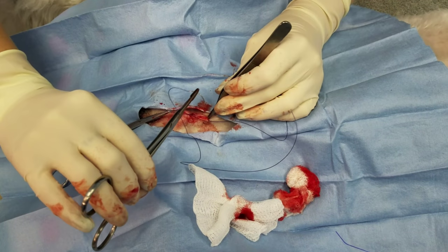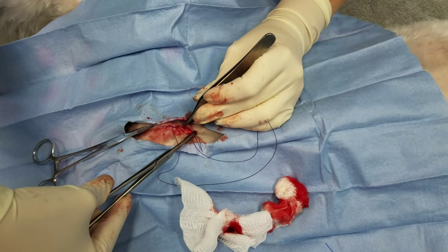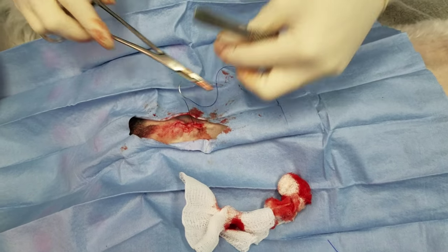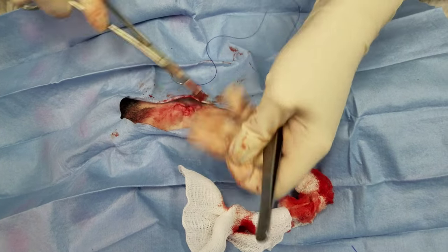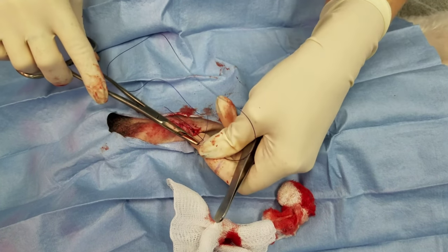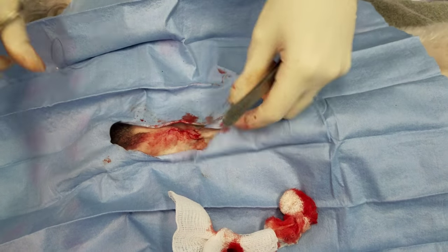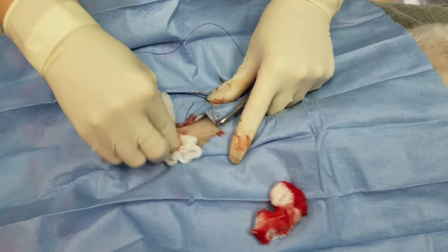Now that I'm at the top, I want to bring my suture back down to where my tag is and reverse it a little bit. Now I've got two deep ends that I can tie together and sink. So there we go, we're all set. Thank you.